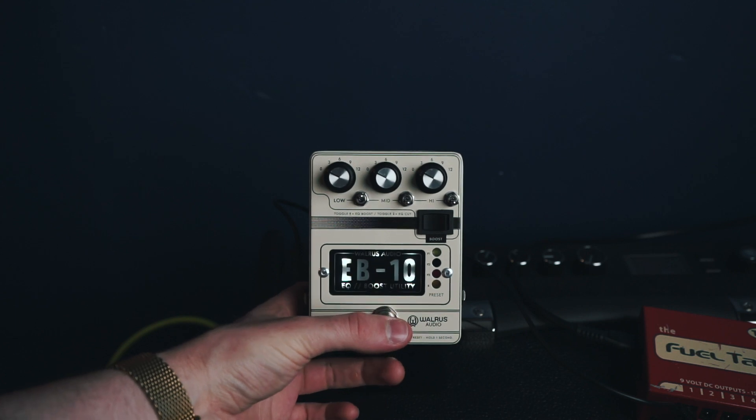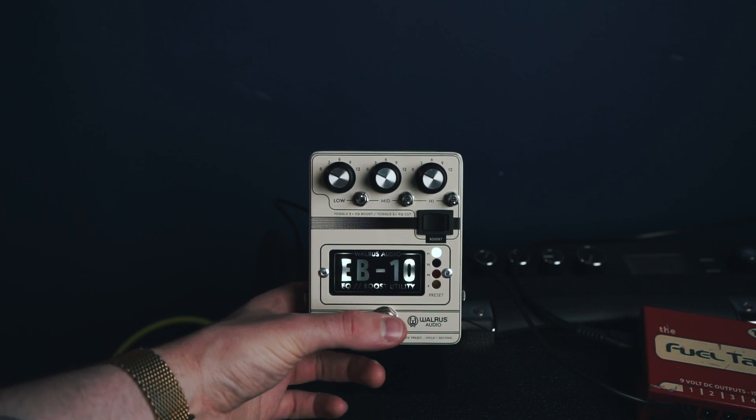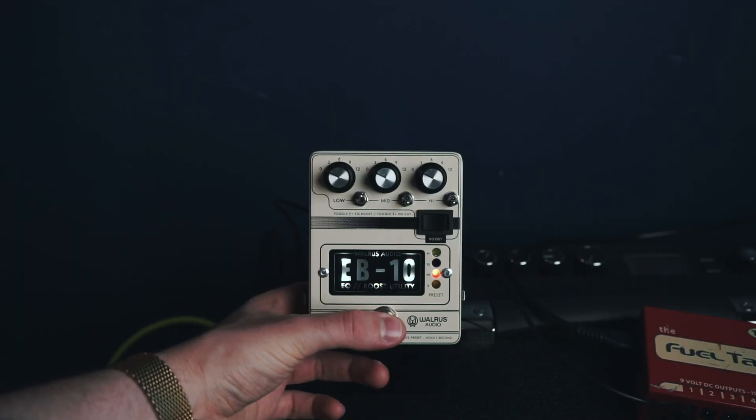You probably noticed the boost switch on the EB-10 and thought, why is that not foot-switchable? Well, it actually is in a way. The EB-10 allows you to save and switch between three different presets, and you can run the pedal in two different modes — live and preset mode. In live mode, you simply bypass and engage the pedal as you would with any other stomp box. When you switch to preset mode — by holding down the bypass switch for three seconds — the pedal is constantly engaged, and tapping the bypass switch cycles between the three onboard preset slots you can save to. This is how you can activate the boost switch without having to kneel down to your pedal board.